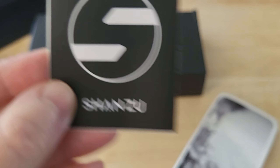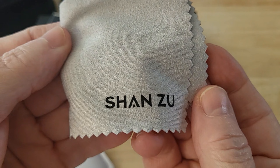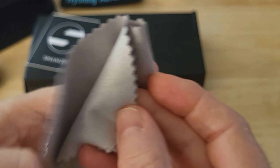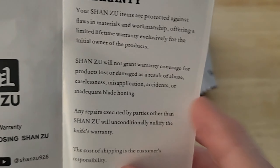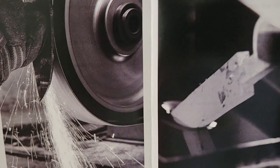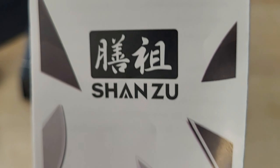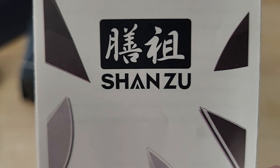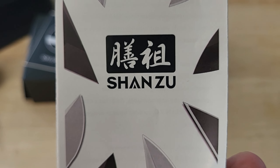It also comes with a sticker, a micro cloth, and a pamphlet with the warranty and usage information. This company is kind of new to me - I have heard of their kitchen knives, so I think they're branching out into other areas of knives.